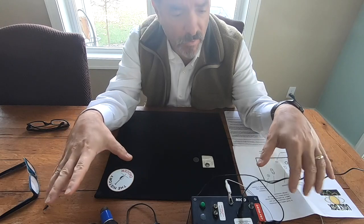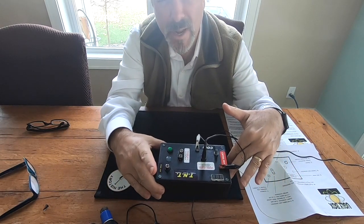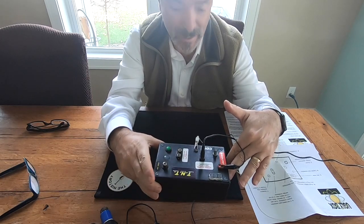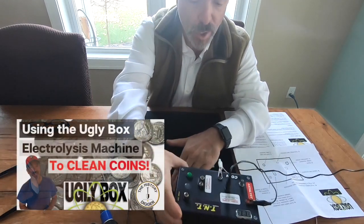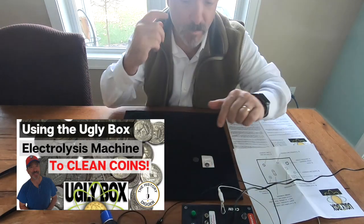I've done a video before with the Uglybox and it was my first time with the Uglybox. I really didn't quite know what I was doing — should have read the instructions a little more carefully. We're going to go ahead and give it a second try today. Despite that, it performed really well.